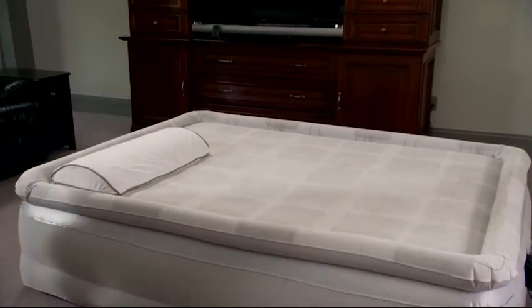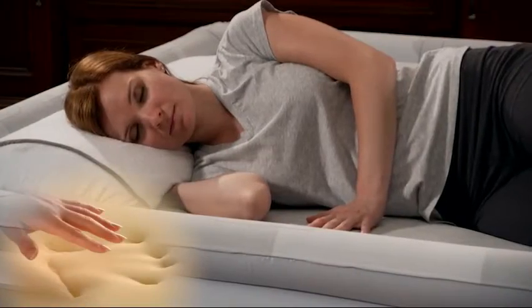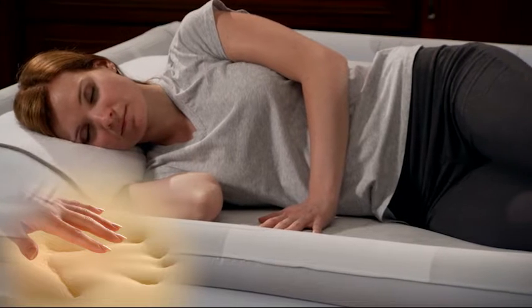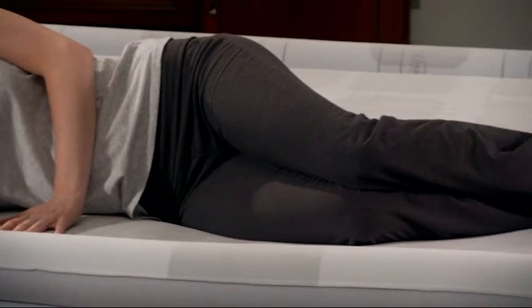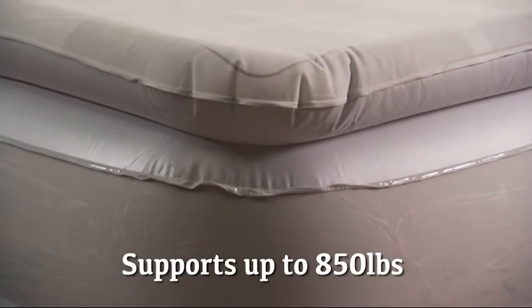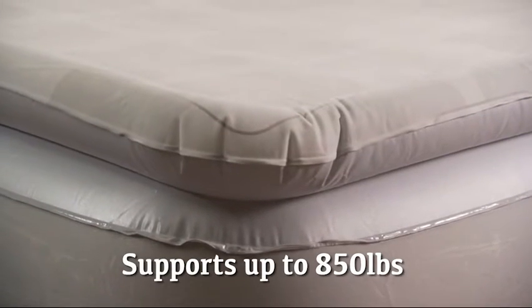The Memory Air features contouring memory foam that cushions, shapes, and conforms to your individual body for luxurious comfort and support. Extra thick, puncture-resistant vinyl will support up to 850 pounds and provides long-lasting durability.